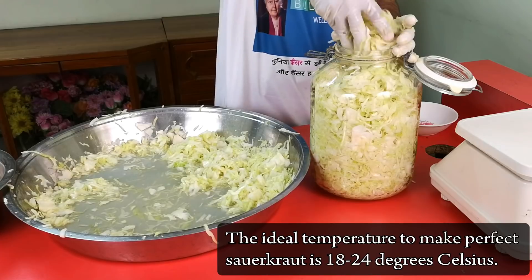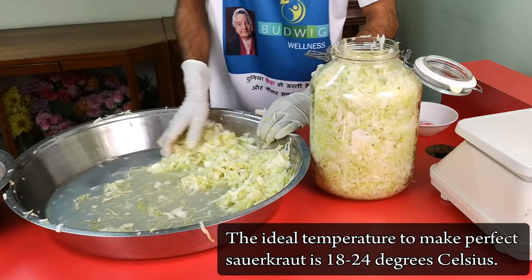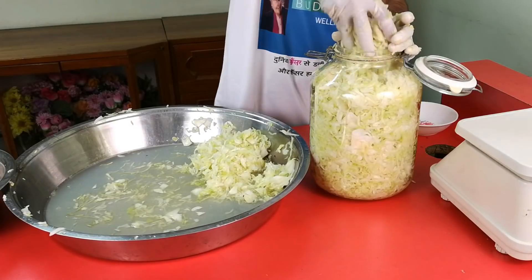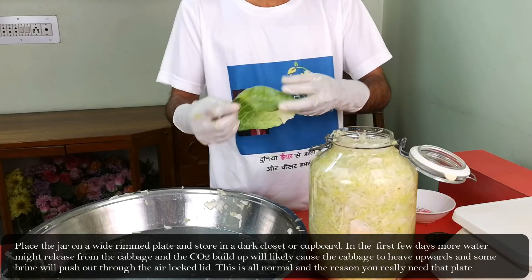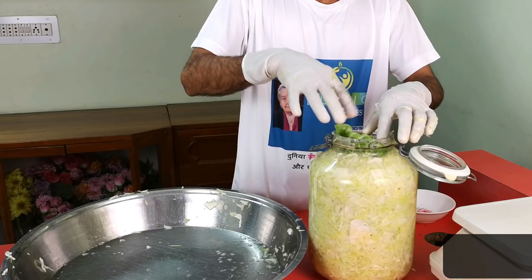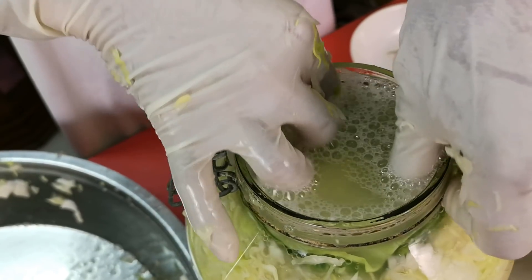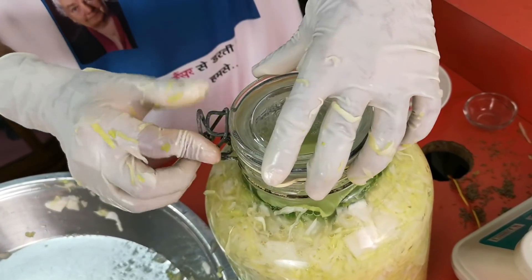The ideal temperature to make a perfect sauerkraut is 18 to 24 degrees Celsius — it is very important to maintain the right temperature. Now cover one or two leaves over the cabbage, ensure there is a sufficient amount of brine, and clamp the lid shut.